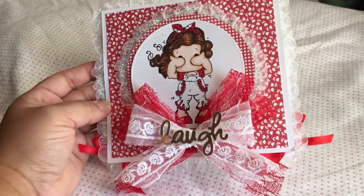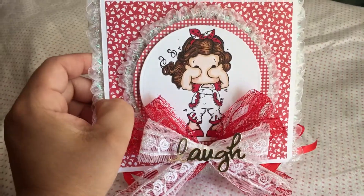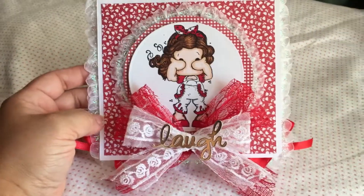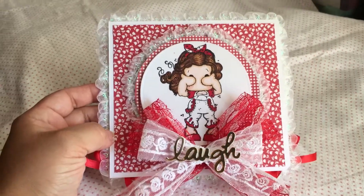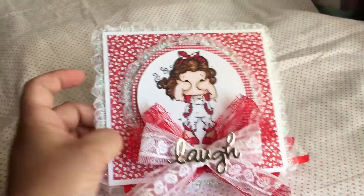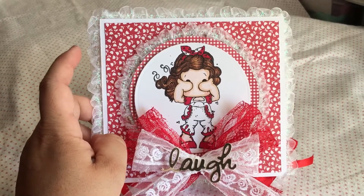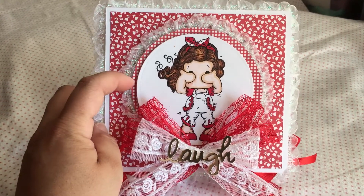I made this quick little Magnolia Tilda card — this is See No Evil Tilda, I believe. For me, she looks like she's playing Peek-a-Boo. I used some Marta Story paper that I've had in my stash probably for like 5, 6, 7 years.